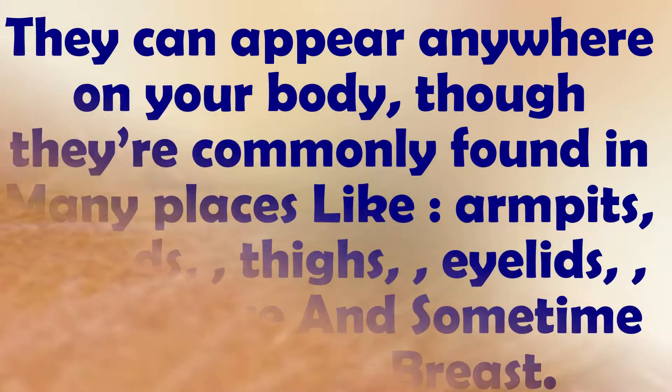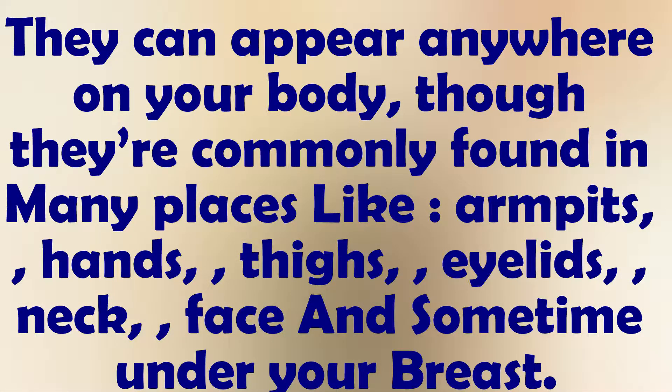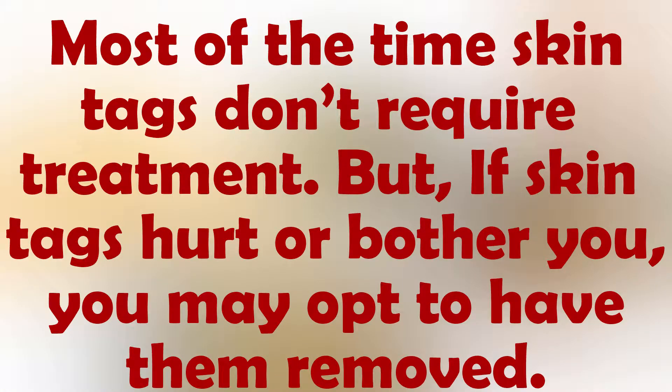They can appear anywhere on your body, though they're commonly found in many places like armpits, hands, thighs, eyelids, neck, face, and area under your breasts. Some tiny skin tags and moles may rub off on their own, but most skin tags stay attached to your skin. Most of the time skin tags don't require treatment, but if skin tags hurt or bother you, you may opt to have them removed.